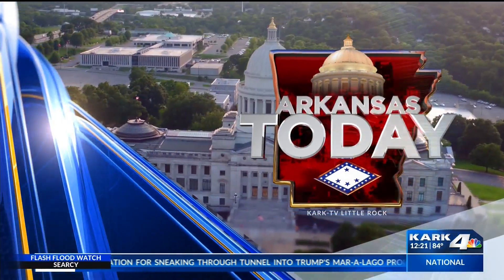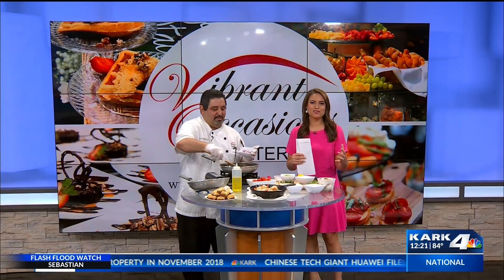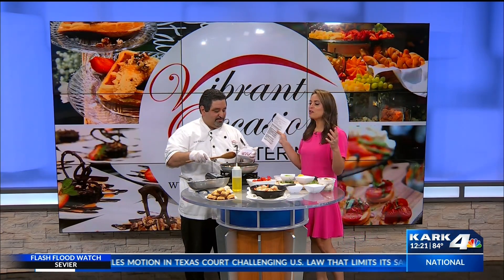Your statewide newscast, Arkansas Today. Welcome back everybody — we are always happy to have Chef Serge here with us in studio cooking up another amazing dish. I walked in and I was like, oh my god, it smells incredible. What are you making?